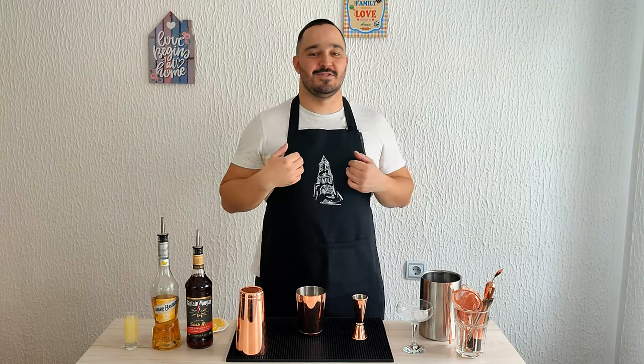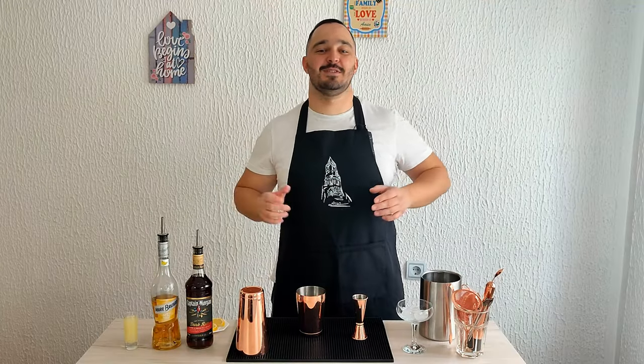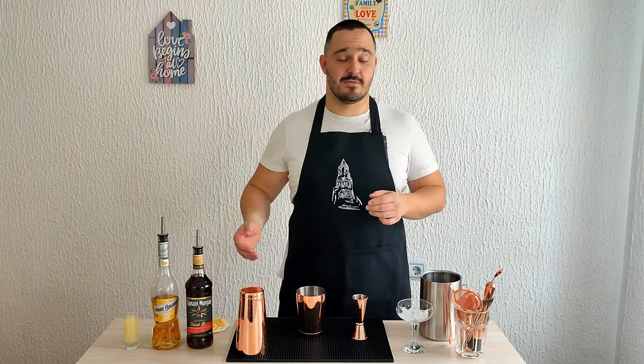Welcome back to Cocktail World, my name is Johnny — this is Simple Drinks. Today we are going to make one real easy, real delicious tropical cocktail. This will be a quick short video, so stick around to the end. The cocktail we are making today is called Pilot Boat — a delicious tropical cocktail made of dark Jamaican rum, banana liquor, and some lemon juice.